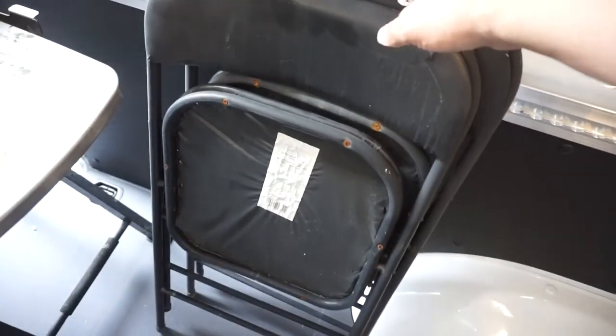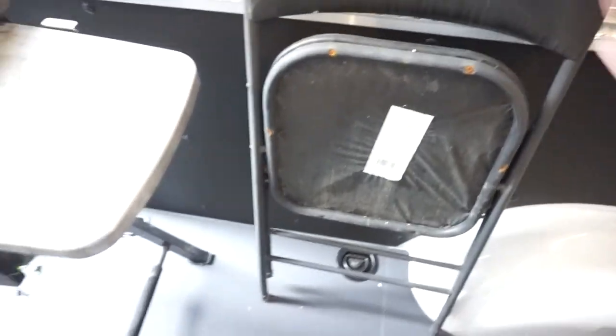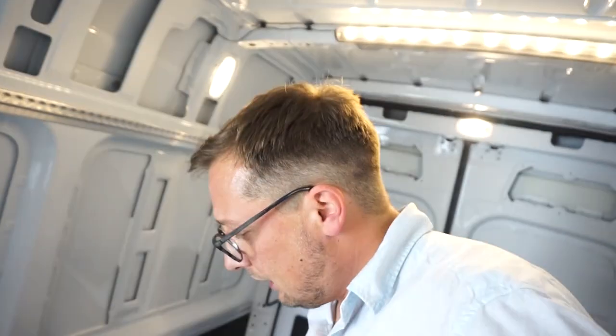That brings us to two more seats — very simple seats, they just rest right there and they'll never go anywhere. You literally just pull one down at a time, and now we have a seat for friends. Pretty neat, eh? We also have the captain's chair with the speckled look to it.